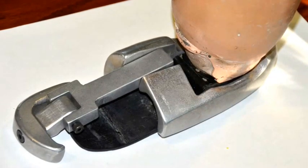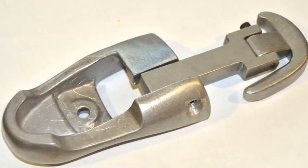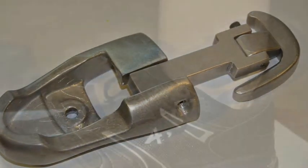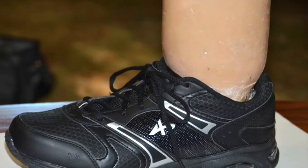One of my old friends got in a motorcycle wreck and lost his foot. He wanted me to make him a prosthetic foot. The old foot was made out of rubber and it disintegrated. I made the new foot out of machinable wax and investment casted it.